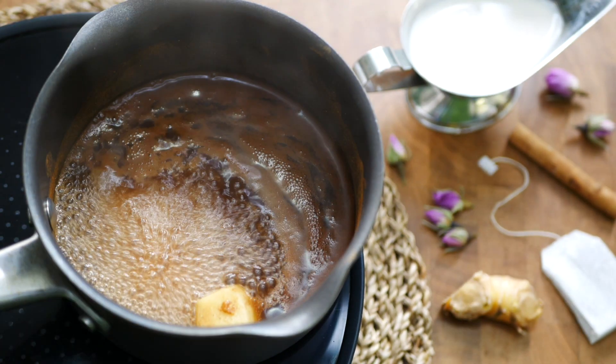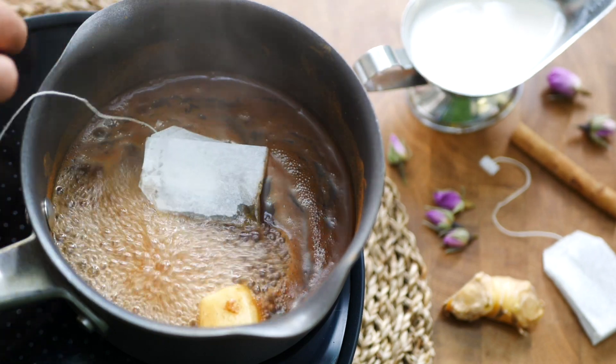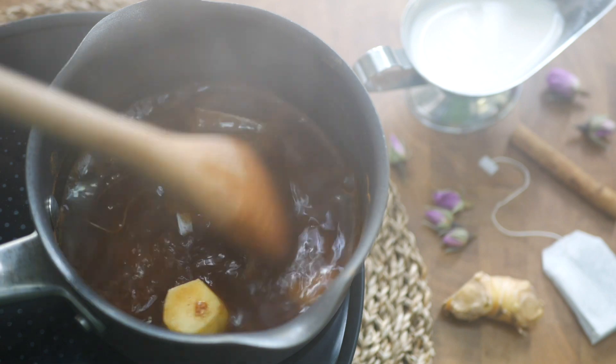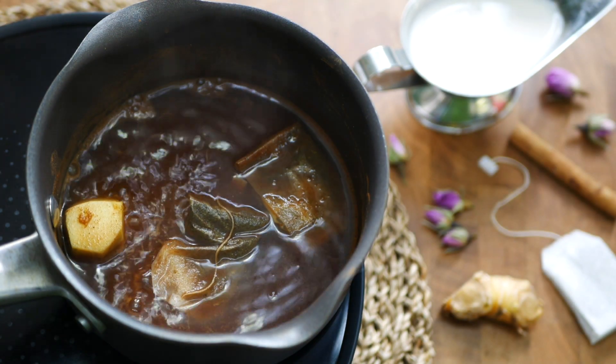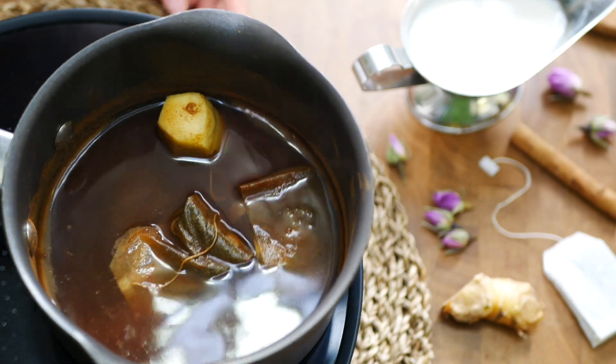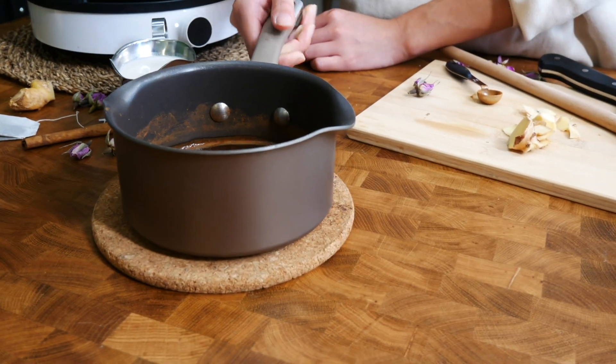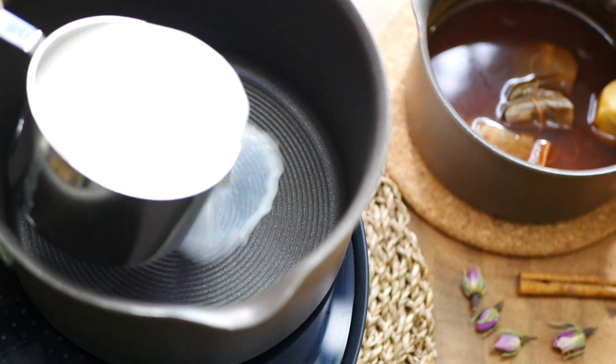Bring the water to a boil, then add in two green tea bags, turn down the heat low, and let the pot simmer very gently for one minute. After a minute is up, remove the pot from heat and let the tea bags continue to sit in the pot for five minutes.